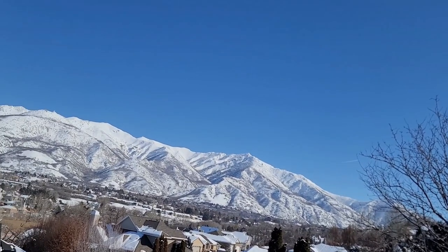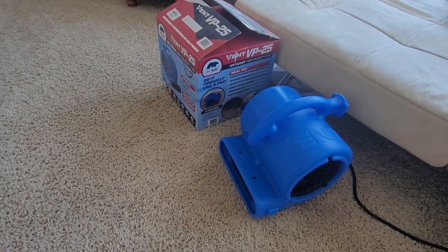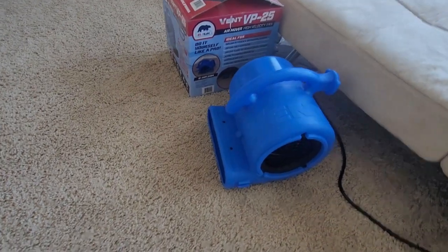We ran into some really cold weather last night and our in-floor heat stopped working, and we do have a furnace upstairs. So what we did was we turned the furnace on high upstairs and used this to move hot air from the upper level to the main level downstairs. And it worked super well.